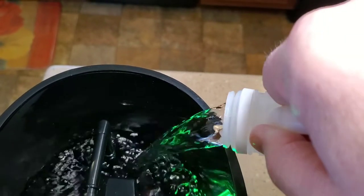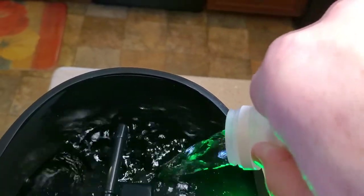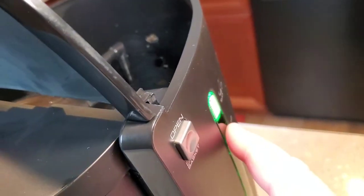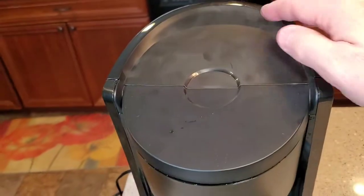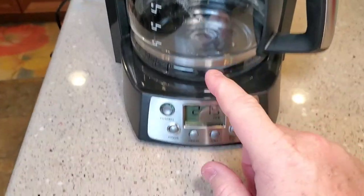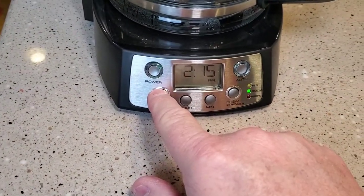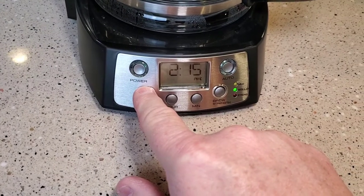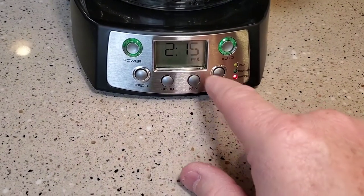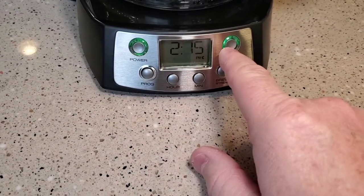Now when this vinegar is brewing, it does kind of smell, so make sure you've got some ventilation. This 64 fluid ounces fills it right up to the 12 cup mark. We've got our coffee pot empty. We're going to come down and hold this button, and it says clean — the bold light came on and these two lights came on.